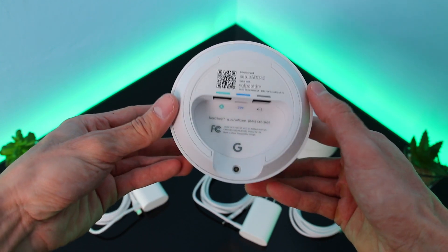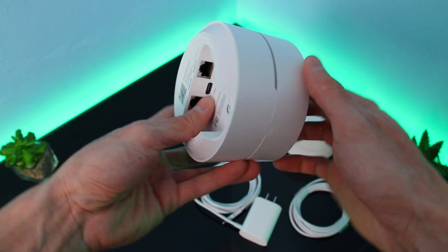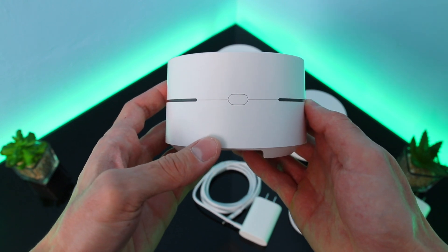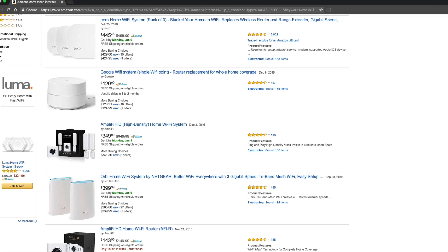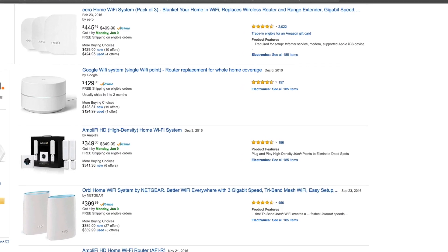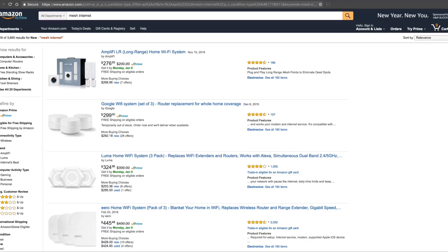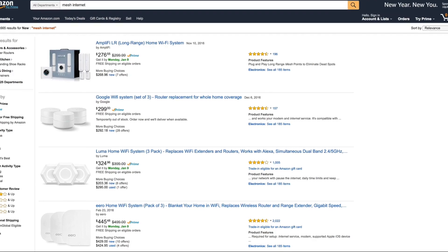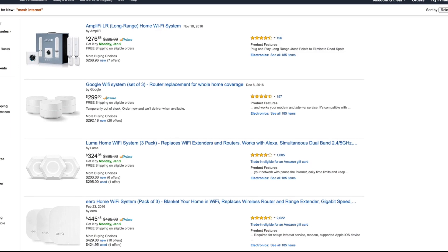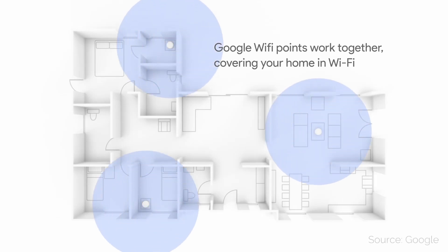In hand, it feels solid and very well designed. Google said that their Wi-Fi system is a product of three and a half years of work. If you're looking to get a single Wi-Fi point, it's currently about $129. Your other option is to get three for $299. Now, $300 is a lot for a Wi-Fi network; however, when comparing it to other mesh networks, Google's price point is fairly competitive.